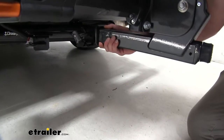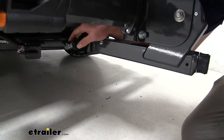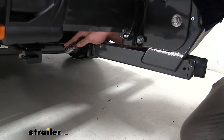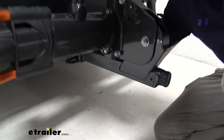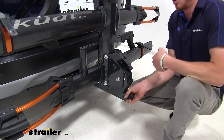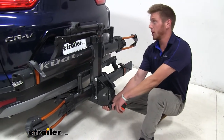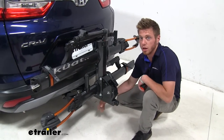This rack is compatible with 2-inch hitch receivers only. It comes with a pin that has a locking core on the end, which is keyed to match your bike cables up top. The knob on the end also acts as an anti-rattle device. When you put it in your hitch and twist this knob, it spreads a ball out on the inside of your hitch, taking out all the shake and play. As you can see, the car is really moving but there's no play inside the hitch.